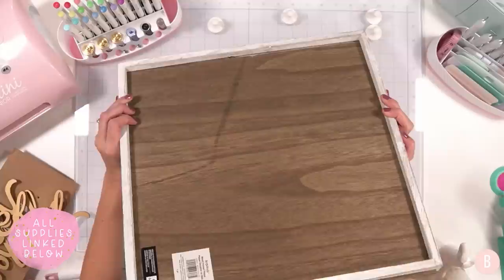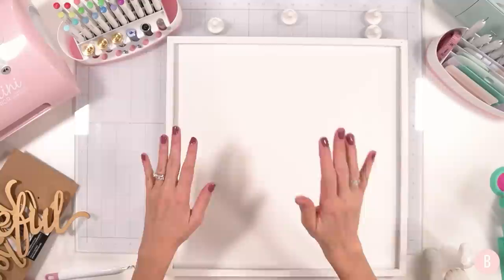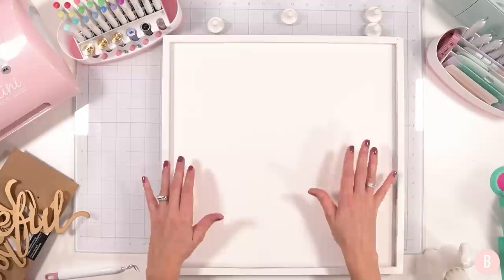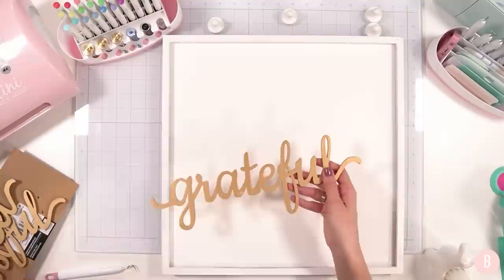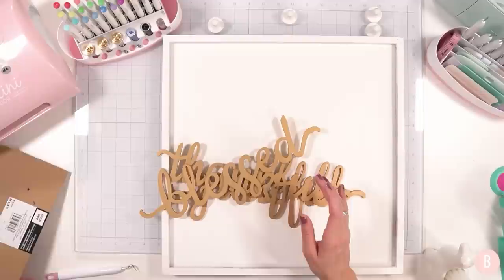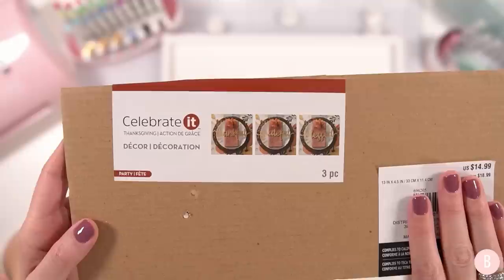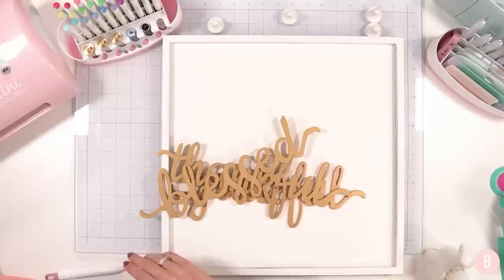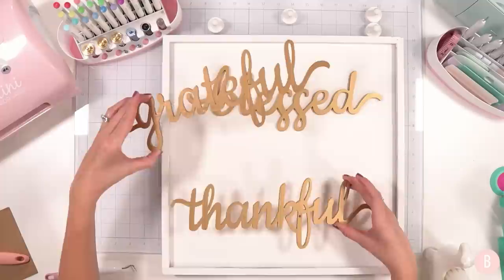The next thing I want to show you is this really neat frame that I purchased from Michael's. It came in this wood — I ordered it online. I didn't like the color of the wood on the inside so I decided to paint it with a white base and white frame. I also found these really neat little wood cutouts that are gold — I found these at Michael's as well. They're actually intended to be laid over a place setting.